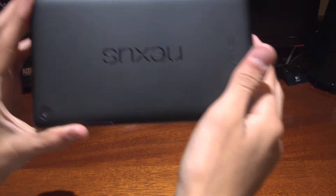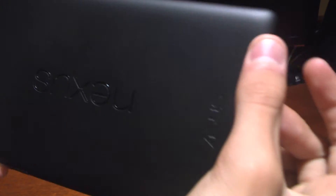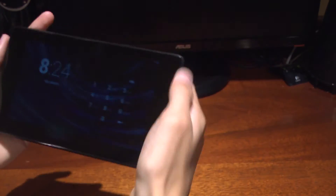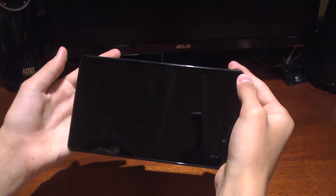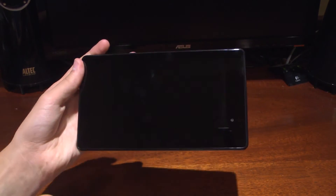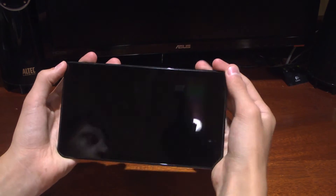We also have stereo speakers now, top and bottom. So you get the whole stereo sound. When you hold it with these nice bezels, the sound goes from your hands toward your face, which is quite nice.